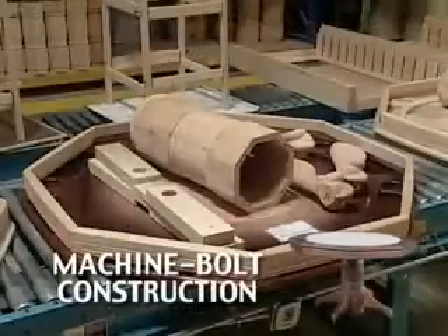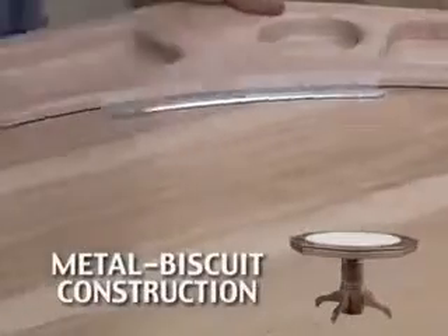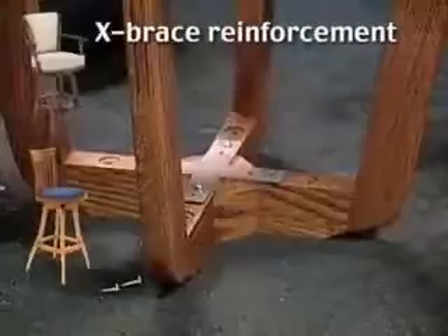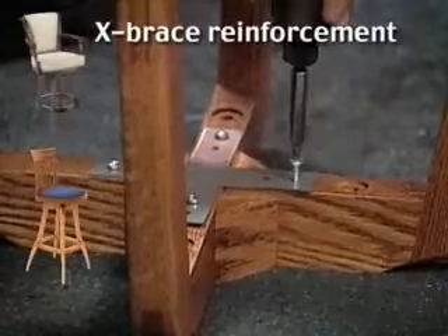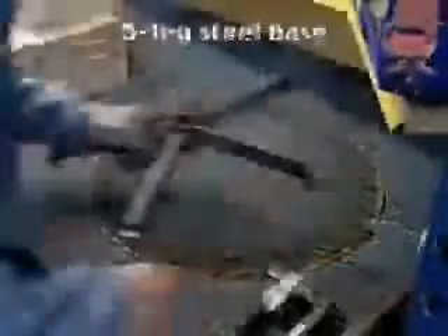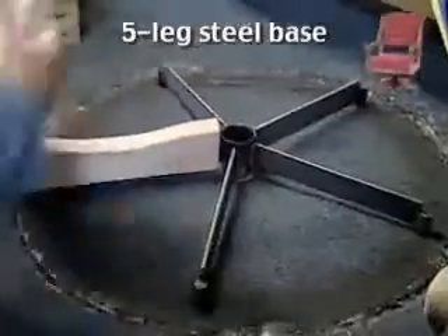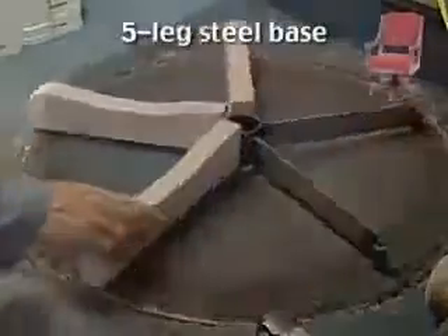Machine bolt construction is so strong that it securely joins together the heaviest wood pieces of large furniture, such as game tabletops and bases. Tabletops are reinforced through expansion joints using metal biscuit construction. Underneath each cafe and barstool, we secure a solid steel cross brace which unifies the four-leg wood base. On Darafeev game chairs, metal is much more than structural reinforcement — the five-leg base is metal, with select hardwood overlays custom cut to complete the base with Darafeev's characteristic fine wood finishing.